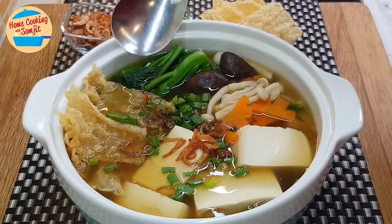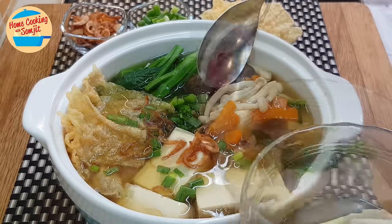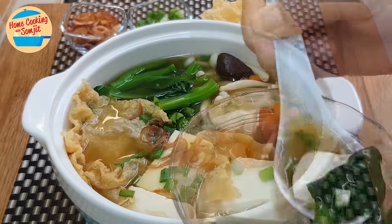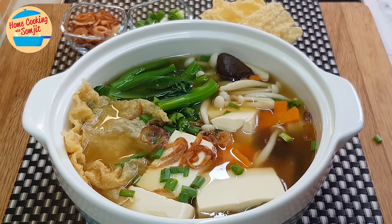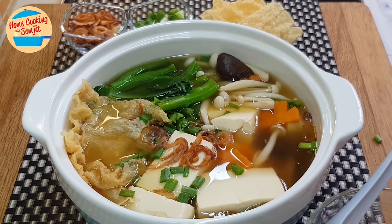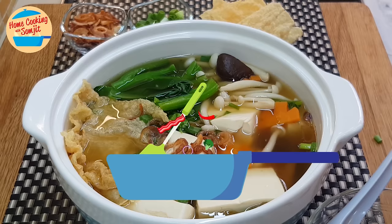Let's try. I'm going to take the soup and some taufu. Wow, the soup is very tasty and very flavorful. Natural sweetness from the vegetables, taufu is soft and silky, vegetables are sweet and crunchy. Nice fragrance from the shiitake mushroom and crispy fried shallots, and it's very soothing to the throat. Really lovely — easy to cook and enjoyable for the whole family. I love it.